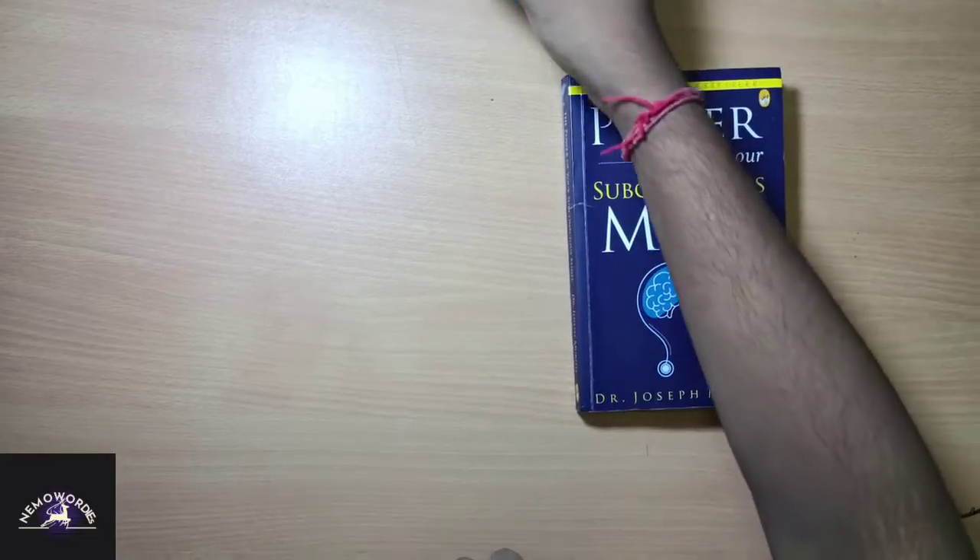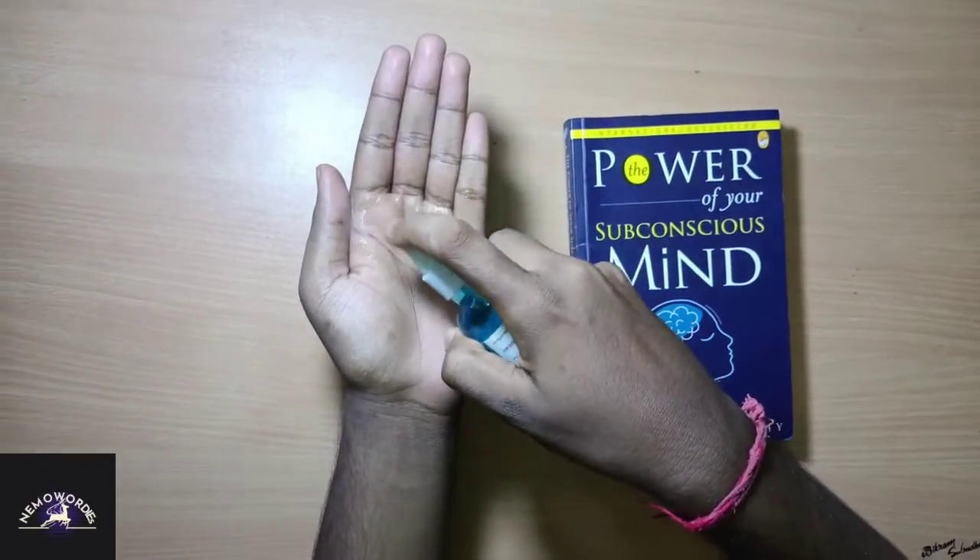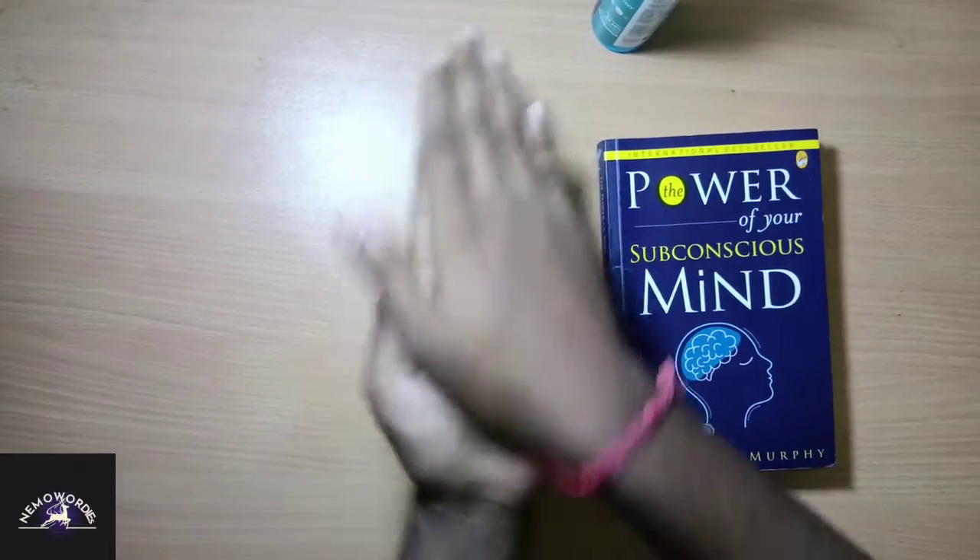I forgot to sanitize my hands. So, let's do it. I'm taking a sufficient amount of the sanitizer liquid.